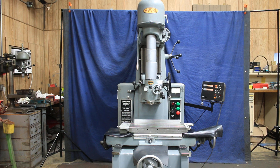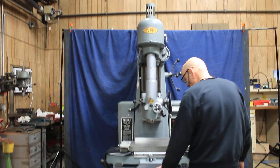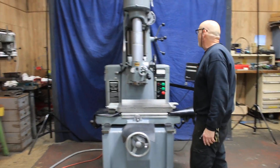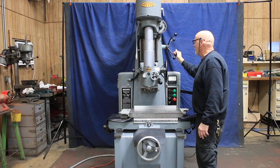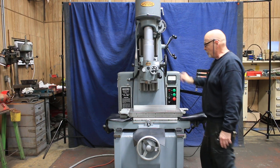Today we're going to look at a Moore jig bore. This is a model number three. This is basically a manual machine. You've got fine infeed dials on your X and your Y axis. You've also got a manual rapid positioning of your drilling spindle — this is a drill, not a jig grinder.